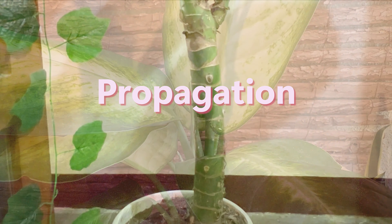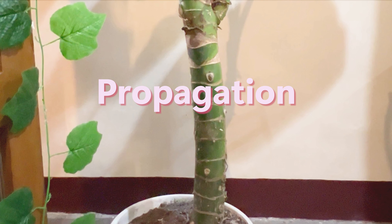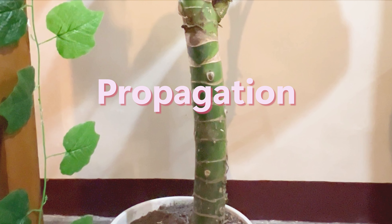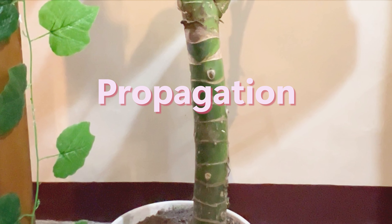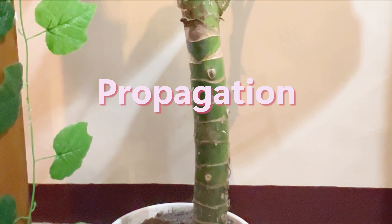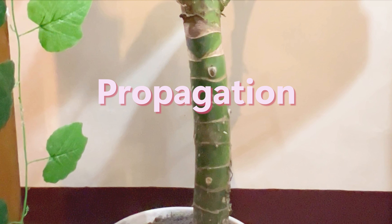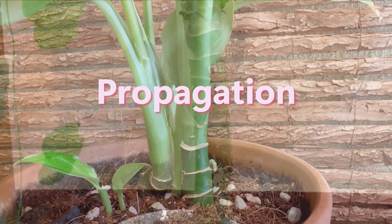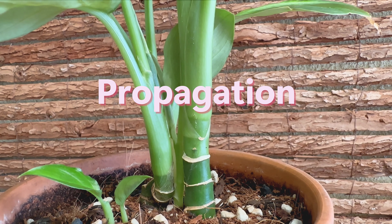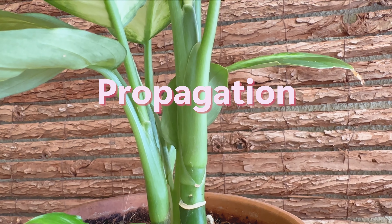The dumb cane can be propagated by taking stem cuttings and placing them in water to root or in a potting medium. Choose a piece of stem that has a few leaves growing on it and cut just below a node. A long bare stem can also be divided into about 10 to 15 centimeter sections, and these multiple cuttings can then be planted into a potting medium or placed in a jar of water to root.